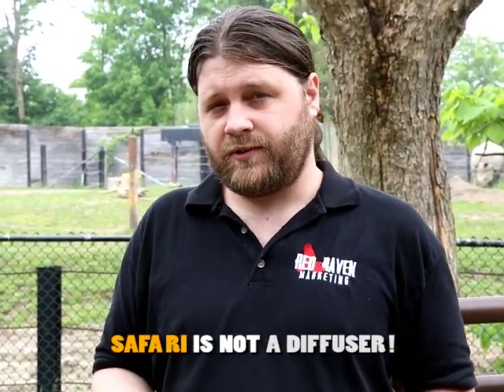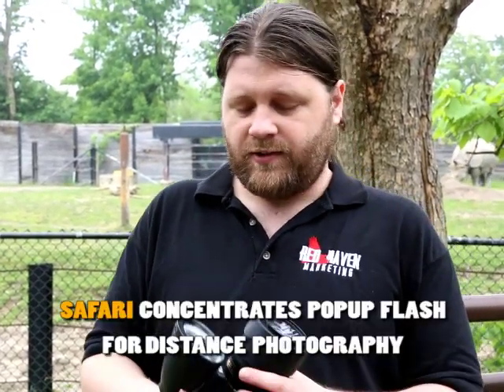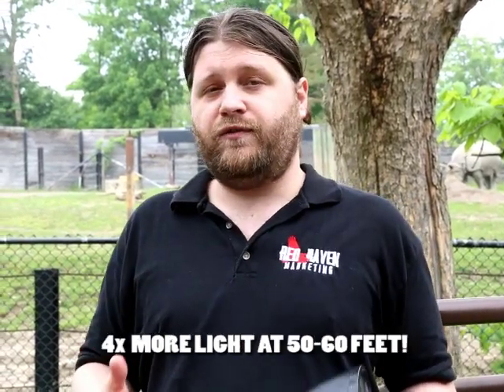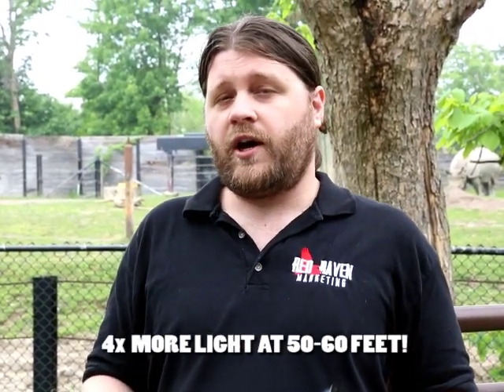Just to clarify, the Safari is not a diffuser. It's not reducing or softening your light. It's taking your pop-up flash and projecting it much farther. Even at 60 feet, you're still getting four times more light.